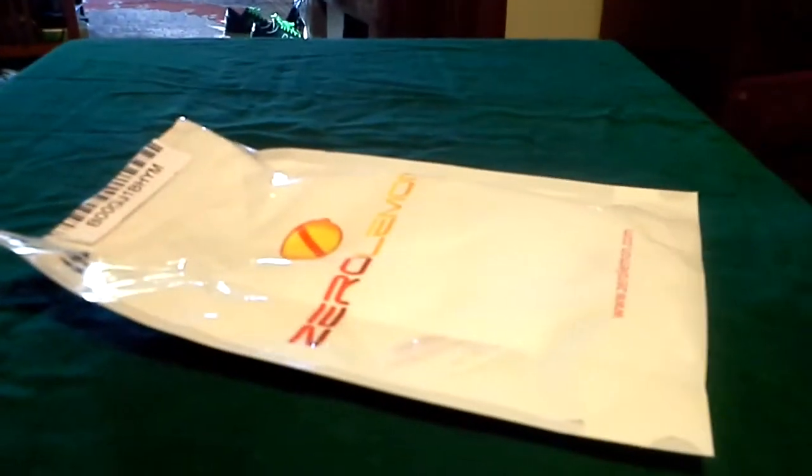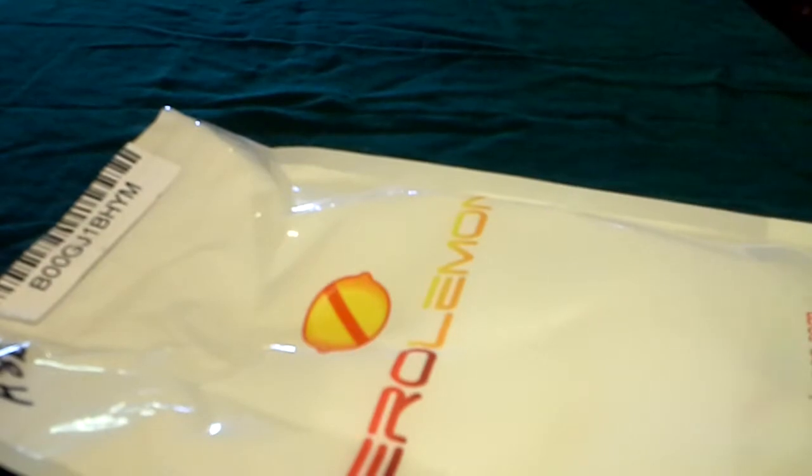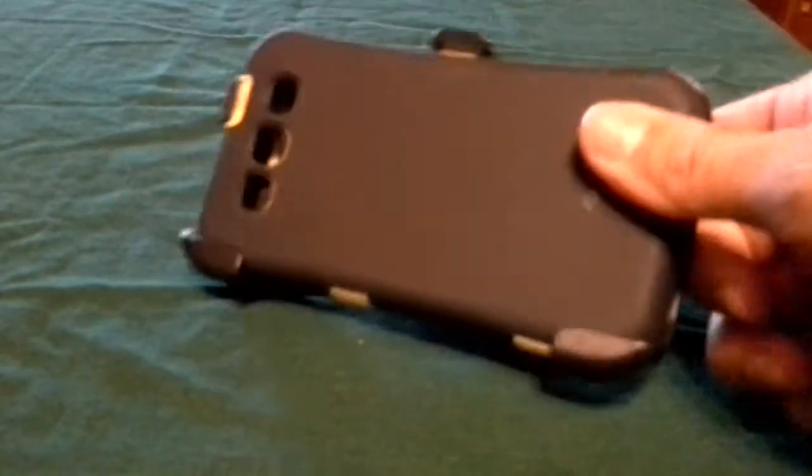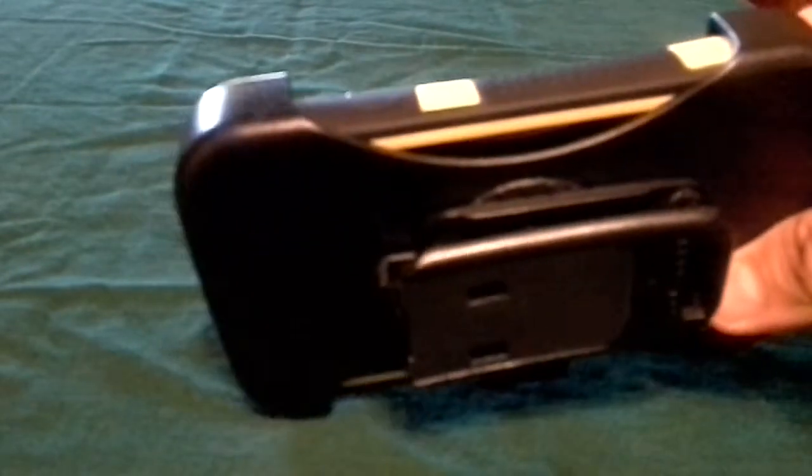Alright guys, next up I got today a bunch of packages from Zero Lemon. What I got from them — and I'm excited to receive — is a bunch of extended batteries, TPU covers, and I think they're calling it their ballistic case. Part of the reason I'm doing this video is that up to this point they were just showing them all in just boring black.